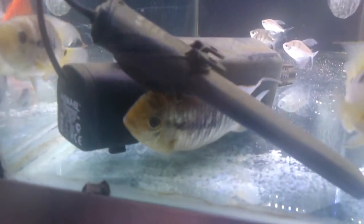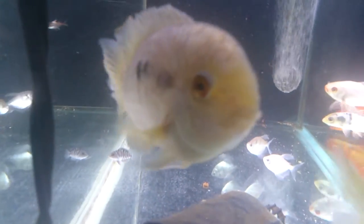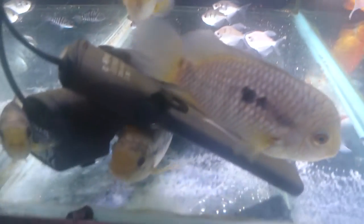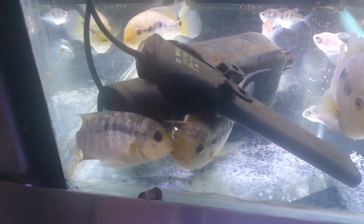So if you're looking for something a little bit different for your community aquarium and you want some very well-natured, peaceful cichlids - this guy's very inquisitive. As soon as I got my camera out he was straight over seeing what was going on. These ones are fairly large; they don't get a lot larger than this. Great little choice.